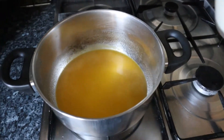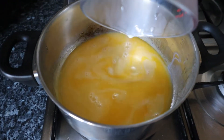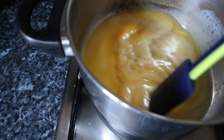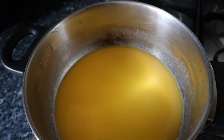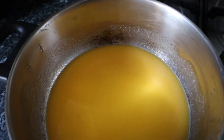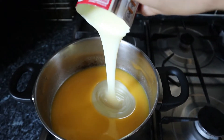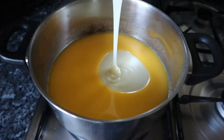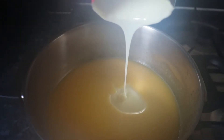The next thing I'm going to put in is the 250ml of milk — give it a wee stir. And then the next thing is a whole tin of condensed milk. Get your spatula and just get all of that out.